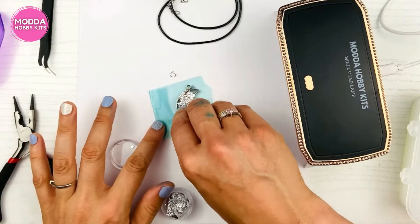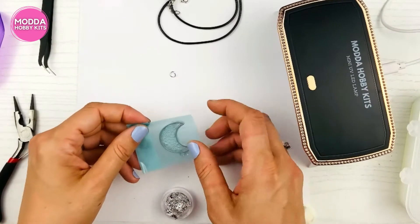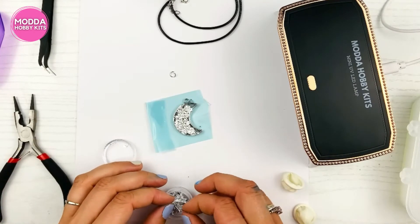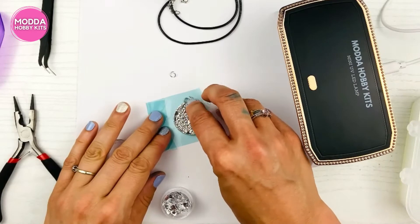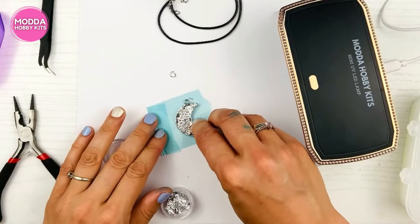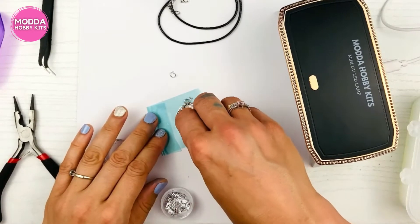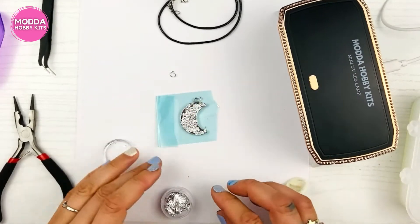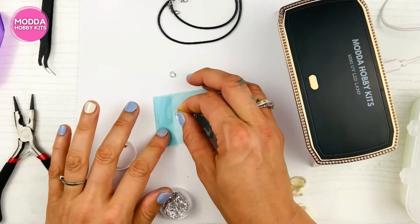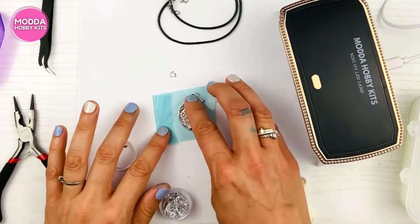Let's look at the other side — oh, that is gorgeous! I am so excited. I love doing resin jewelry; it's so much fun and when you can be creative it's such a peaceful, relaxing time to let your creativity flow. I'm just making sure I get every crack, and it's going to be so pretty.